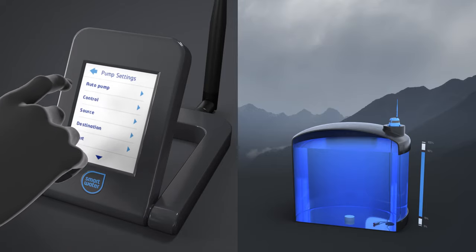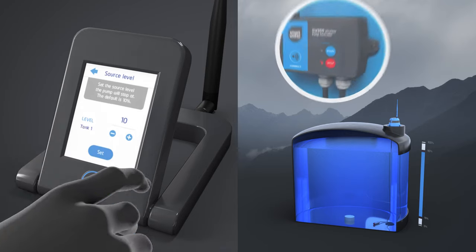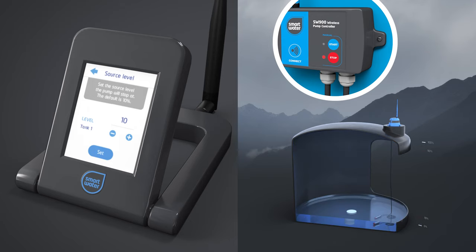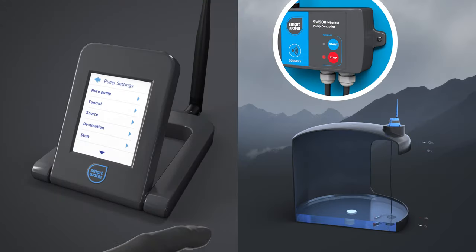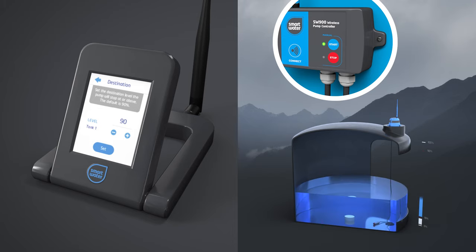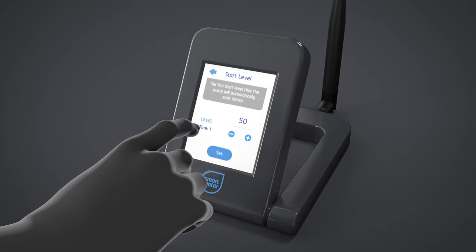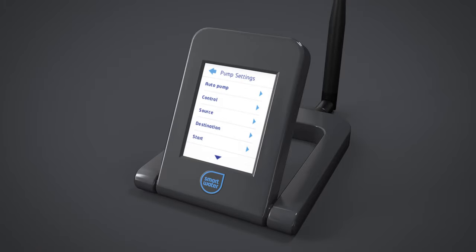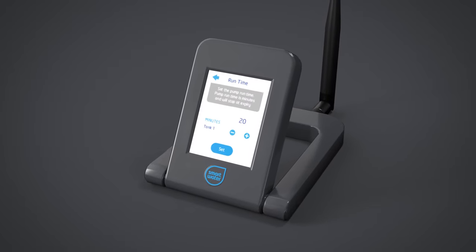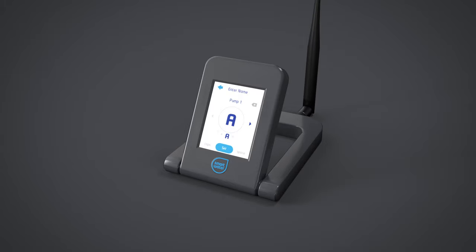To set up the automatic rules, first go to the source menu and set whether the source is infinite, such as a bore or a river, or finite, such as another tank in your system. If you choose another tank, you'll be prompted to enter a source tank level where the pump should turn off. Then select a destination using the destination menu — set either finite or infinite. If you choose a tank, you'll be prompted to enter a tank level where the pump should turn off to protect the destination tank from being overfilled. Then set the start level, which activates the pump schedule when the destination tank falls below this level. SmartWater recommends setting the run timer as a backup, which ensures the pump turns off after a maximum set run time. As a further protection, if power is lost to the LCD keypad, the system will turn the pump controller off automatically after 3 minutes. Other options include applying a custom name, viewing diagnostic reports, and removing the device from the system.